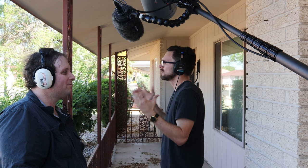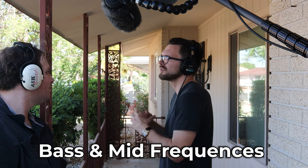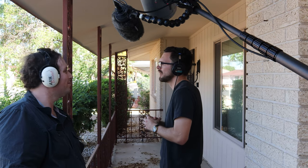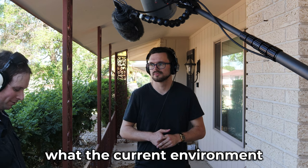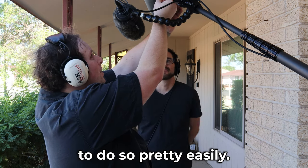Turning this way towards the open world, I can definitely hear more of the bass frequencies mixed along with the mid frequencies — it definitely sounds kind of muddy, not much of the higher end frequencies. But again, if I turn here, the higher end frequencies suddenly appear, very transparent. I want to demonstrate what the current environment we're filming in sounds like, and this Rycote blimp allows us to do so pretty easily.